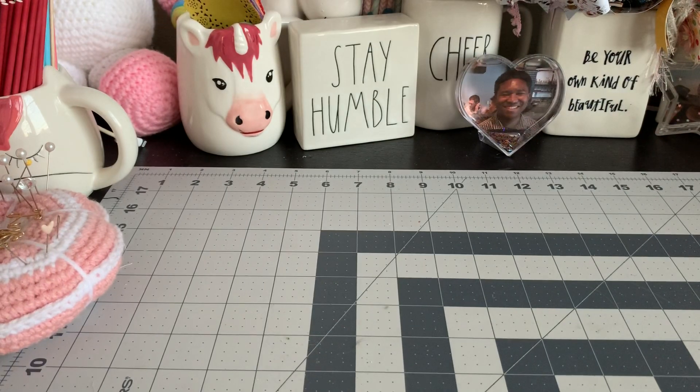Hi everybody! Welcome back to my channel. I'm just here today to show you some crafts that I've been working on over the weekend. Hope everybody's having a really good weekend and ready for Monday morning — I never am, but you know how that goes. So, I've been working on some Christmas crafts. I was going to try to do some shabby chic ones, but of course I defaulted to my favorite traditional colors.